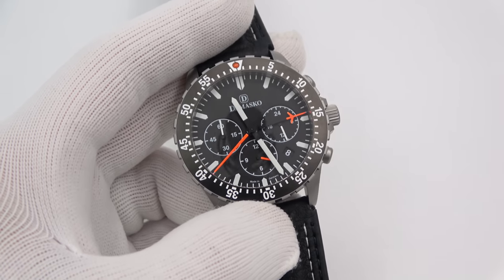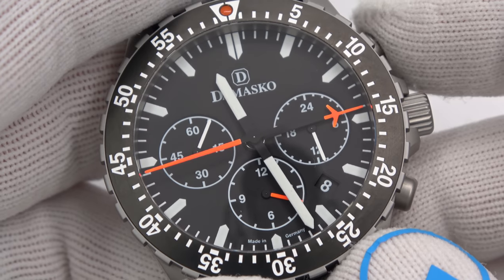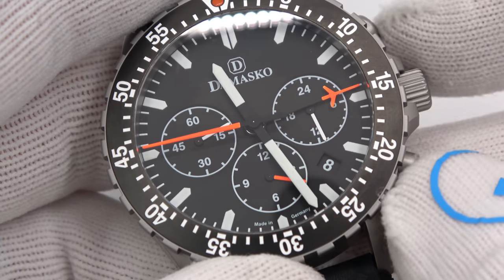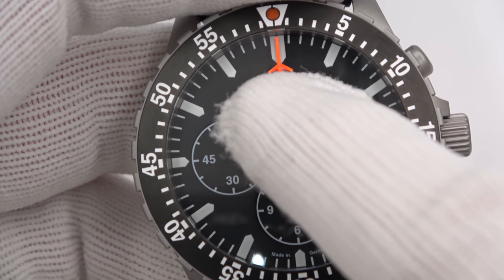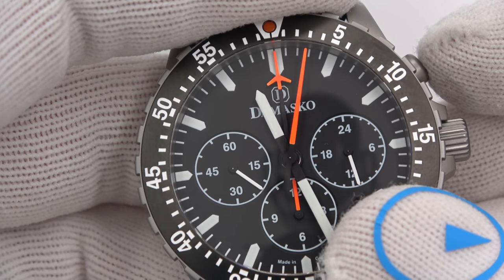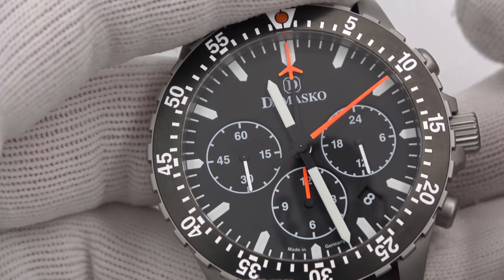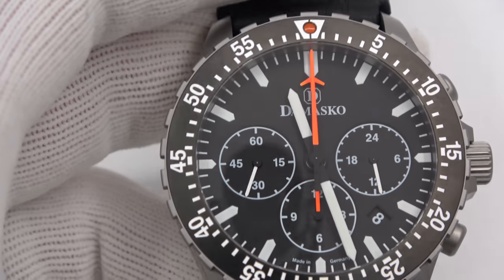Let me zoom in on the dial a bit — it's beautiful, as everything Damasco is. To stop the chrono, I press the pusher, and then reset. The elapsed hours, elapsed minutes, and elapsed seconds all fire back to their original position. Isn't it cool how the elapsed seconds and elapsed minutes stack right on top of each other? It makes it so easy to read, and that's where the orange accents come in — all the orange hands are chronograph hands. If you're timing something, just look for the orange.